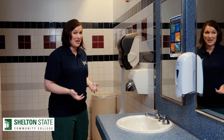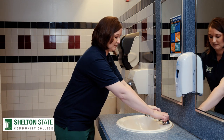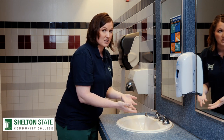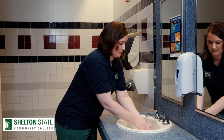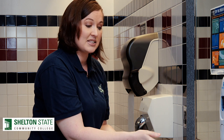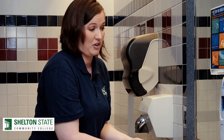Now I can come and wash my hands. First, I'm going to turn my water on. I can use warm or cold water — I just don't want it scalding hot. I'm going to wet my hands before I get my soap. If I were to put my soap on dry hands, I could irritate my skin. Also, when I go to wet my hands, I might wash it all down the drain.